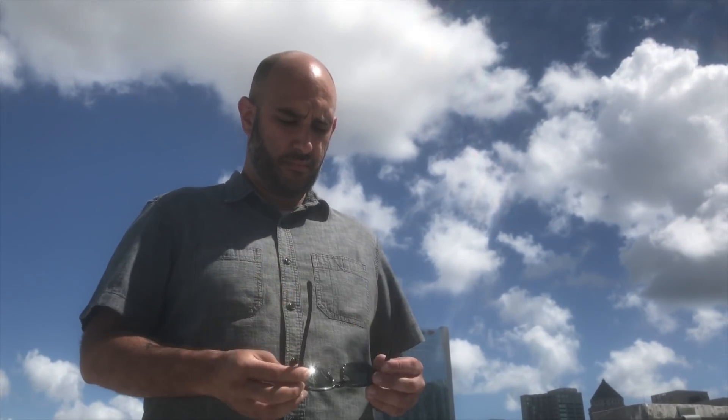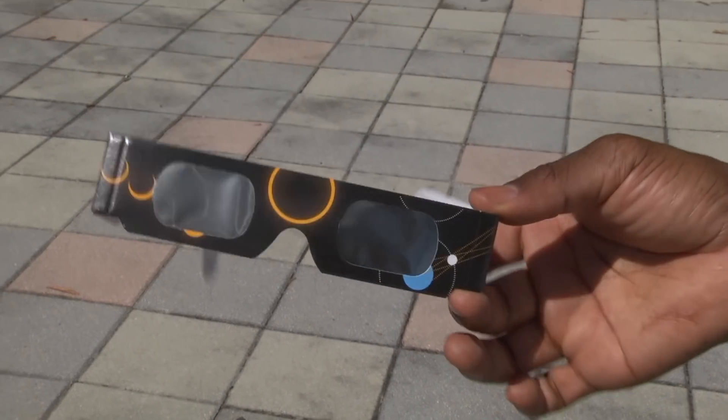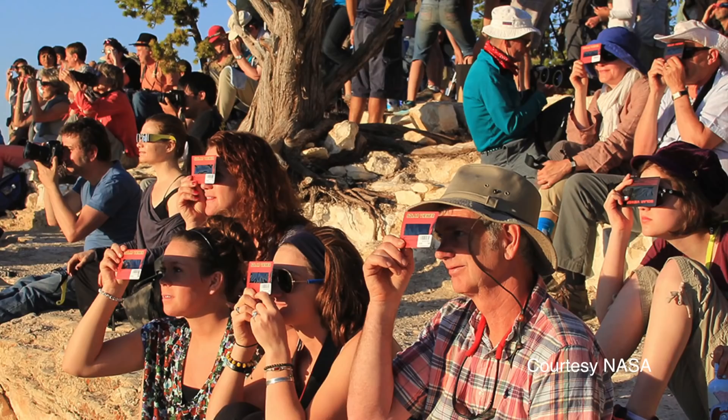The CDC says sunglasses will not work. The only way to look up at the sun or solar eclipse is with a special solar filter, such as eclipse glasses or a handheld solar viewer.